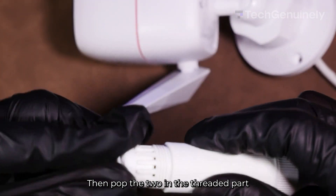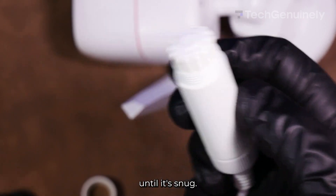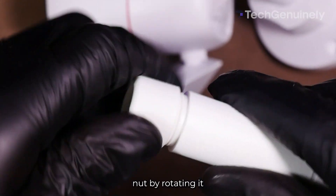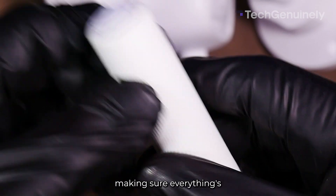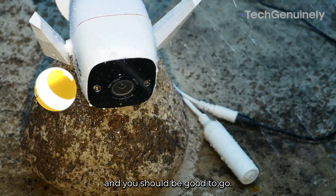Then pop the two in the threaded part of the waterproof jacket until it's snug. Tighten the fix nut by rotating it to the right. Afterwards, do a quick inspection, making sure everything's nice and tight, and you should be good to go.